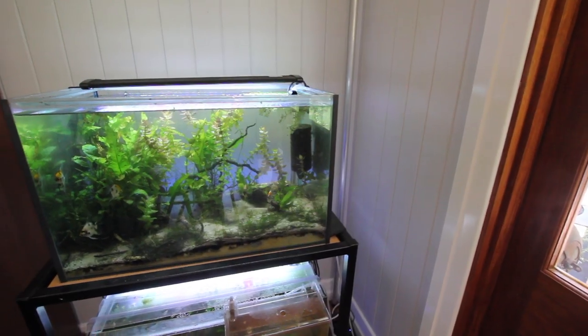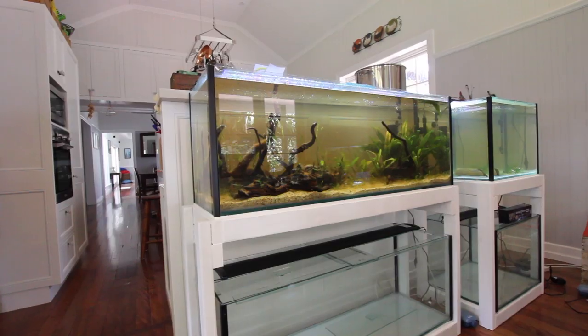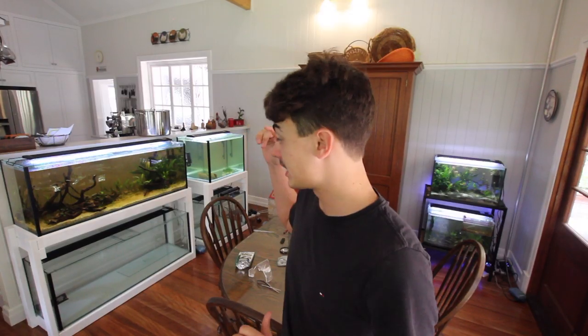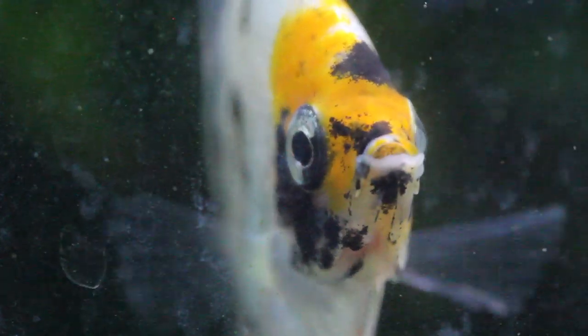Today we're going to be moving my Koi Angels, which are in this 20-gallon aquarium, into my new 55-gallon river aquarium, and I'm going to give you a look around my whole entire fish room. It's going to be a little bit of a challenge since these guys are very darty and there's a lot of decorations for them to hide in. But I won't really need to acclimate them because the water and temperatures are exactly the same in both aquariums.